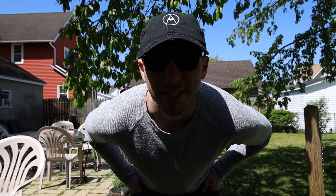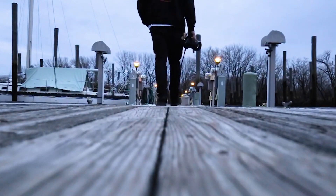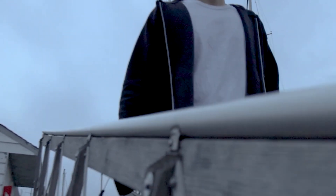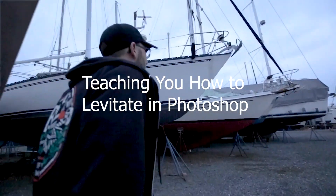Maybe that's not that impressive, but let me roll the intro and show you guys what I'm getting at here. What's up you guys and welcome back to my channel — yes, today I am going to teach you guys how to levitate on Photoshop.